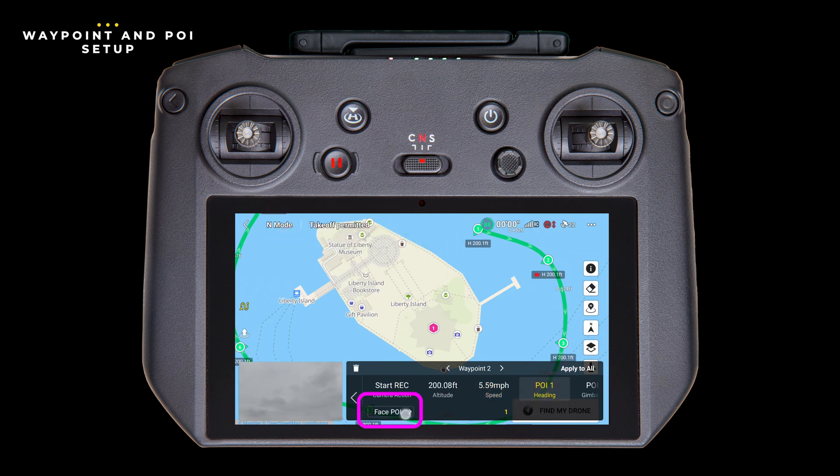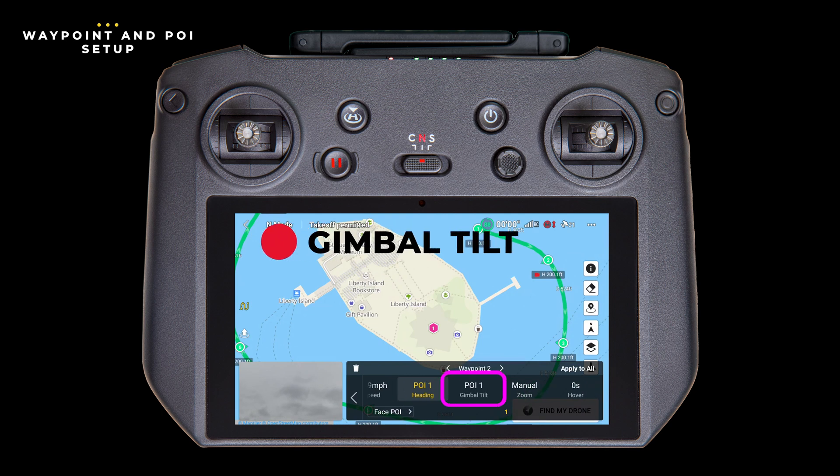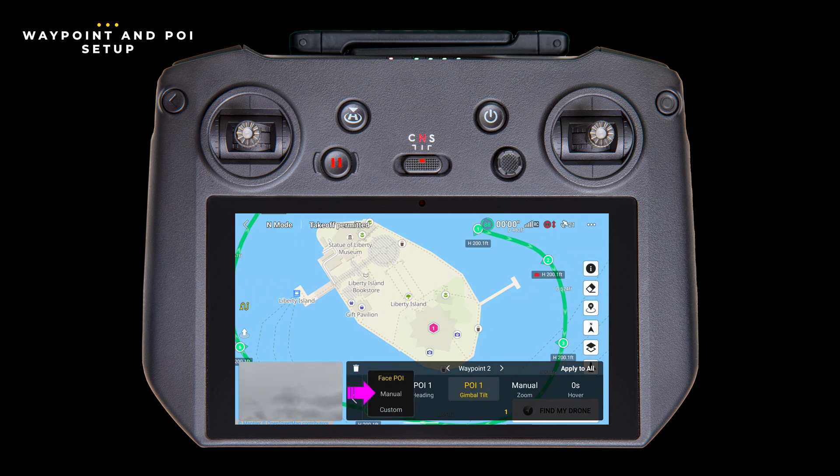We've already talked a little bit about heading — tap here to open the options. We've covered follow course and point of interest. Manual lets you control the gimbal manually while the drone flies itself. Custom lets you set a specific direction the drone will face. Gimbal tilt is simply the angle, up and down, of the gimbal. Your choices are point of interest, manual, or custom — where you set a specific fixed angle for the gimbal, from negative 90 degrees (straight down) to 35 degrees (slightly upwards). With zoom, you can specify a fixed zoom between 1 and 3x, set it to manual to change it during the flight, or use the auto setting which adjusts zoom based on the previous and next waypoints. Finally, hover lets you tell the drone to sit at this waypoint for up to 30 seconds before moving on.